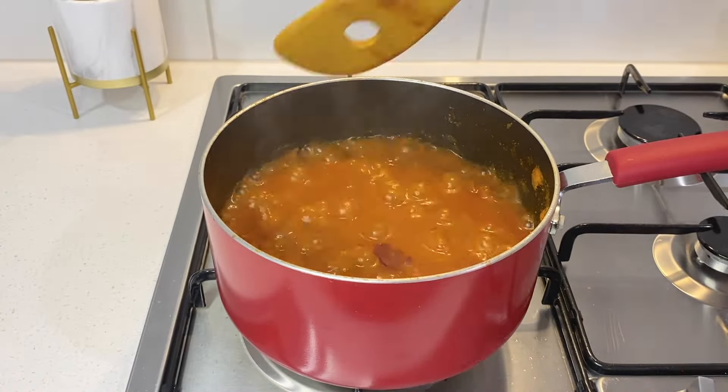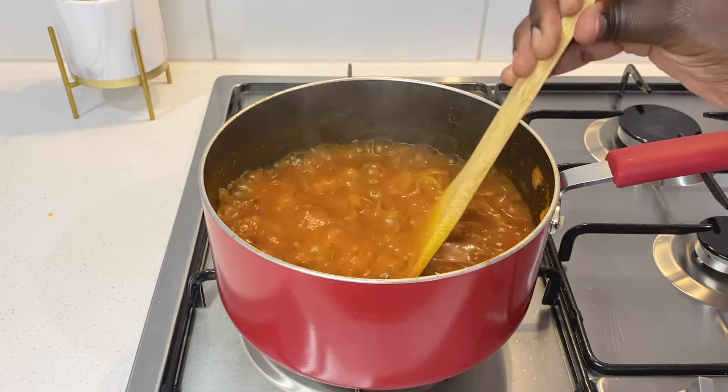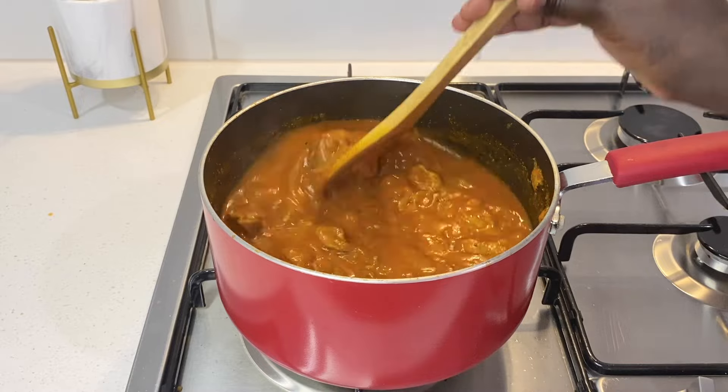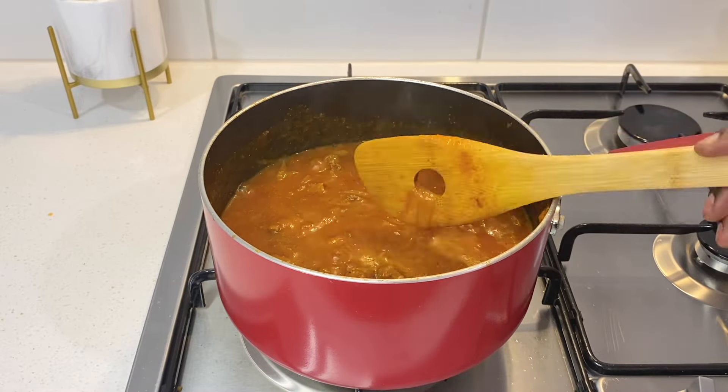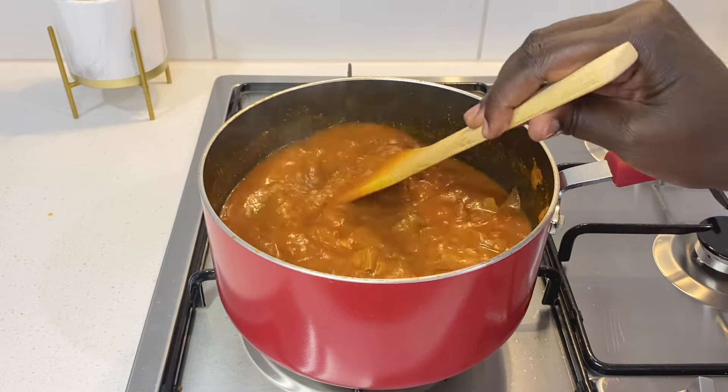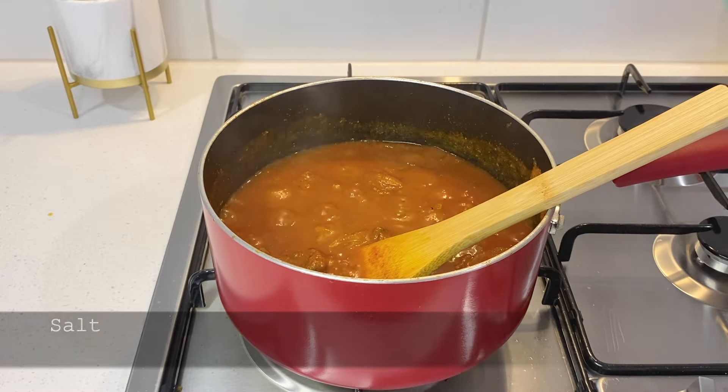The meat is not yet cooked to my liking. It is still firm. I taste and add salt.